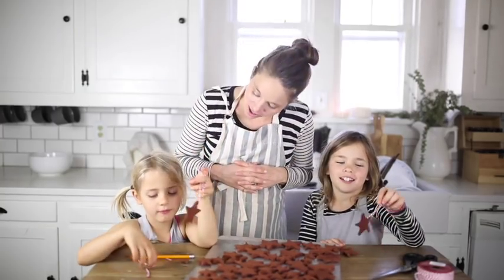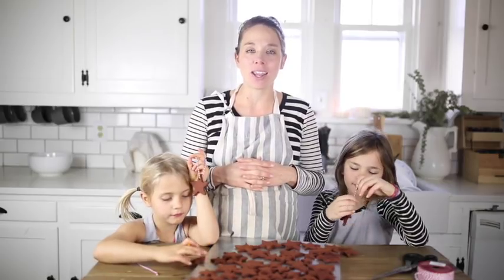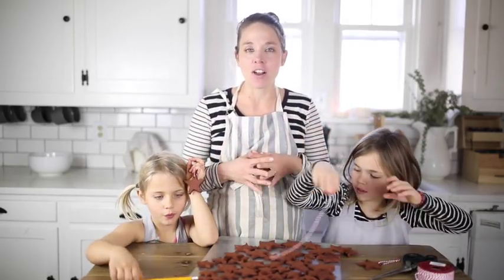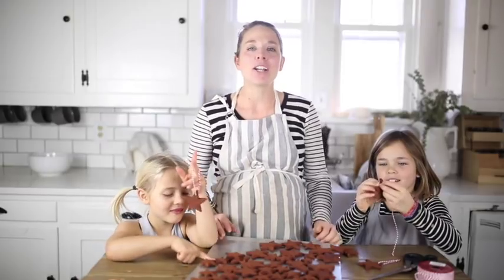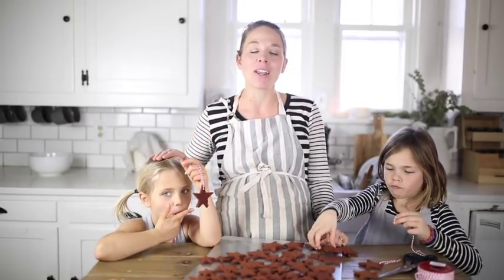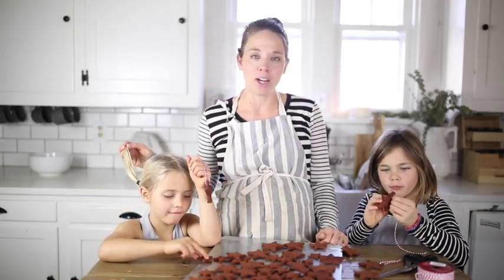Thank you so much for watching this video. I hope that you are able to make these with your kids this season and enjoy it. It's a simple little craft that is fun to put on the tree and just fun for your kids. If you're new to my channel, please be sure to hit that subscribe button — I make new videos every week on our handmade home, food from scratch, and our simple lifestyle here on Boone Street.